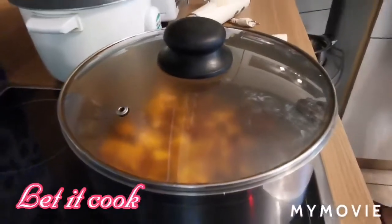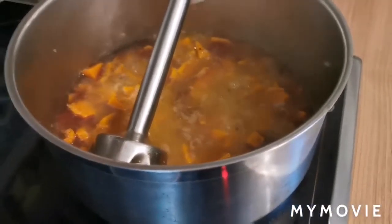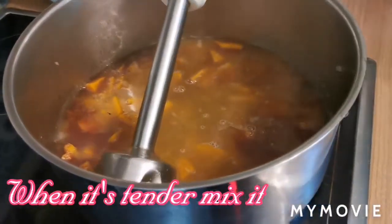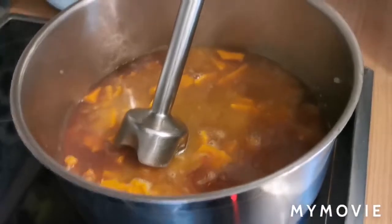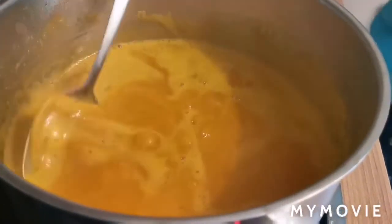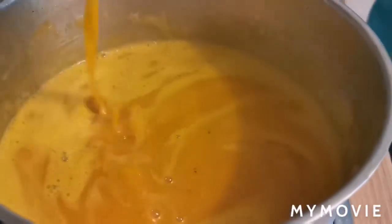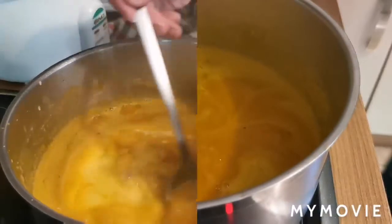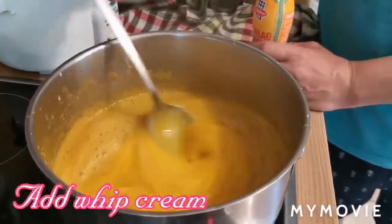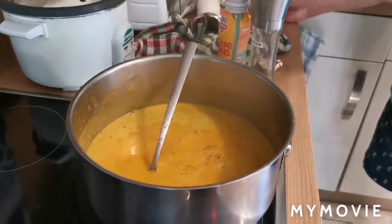Takpan. Kapag malambot na yung ating kalabasa, kailangan natin ng mixer. Lagyan natin ng tubig kung kulang. Okay, after mixing, yun yung consistency niya. We add the whipped cream. Halo lang. Hindi na kailangan ng salt.